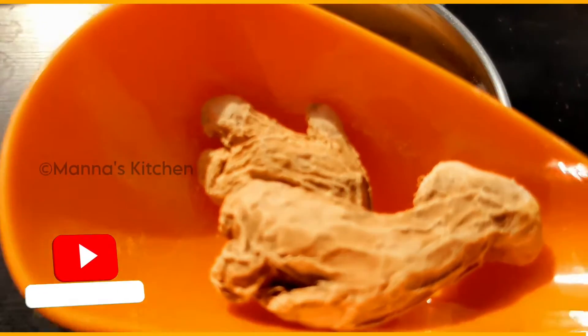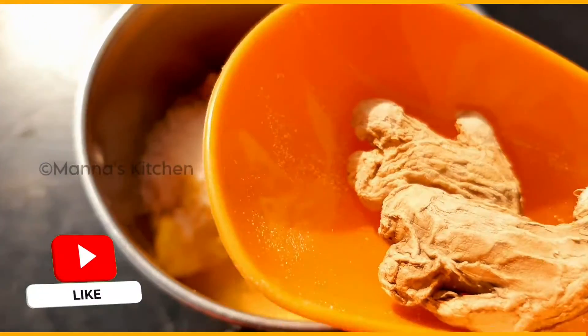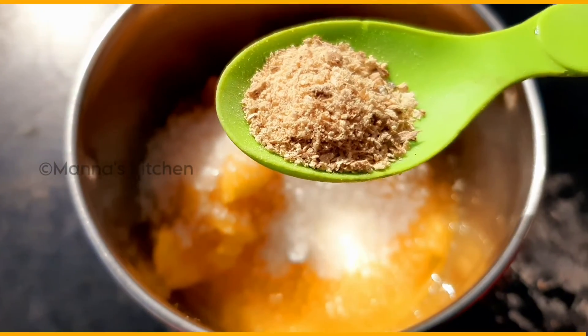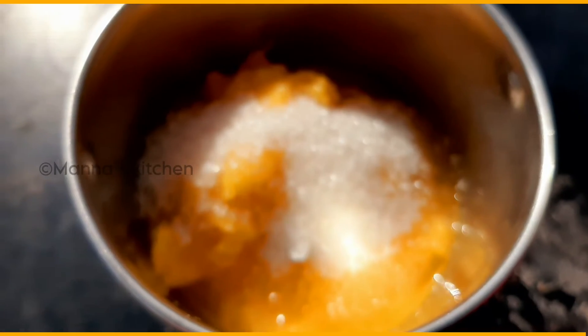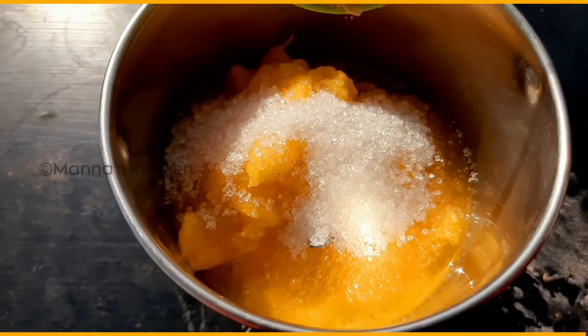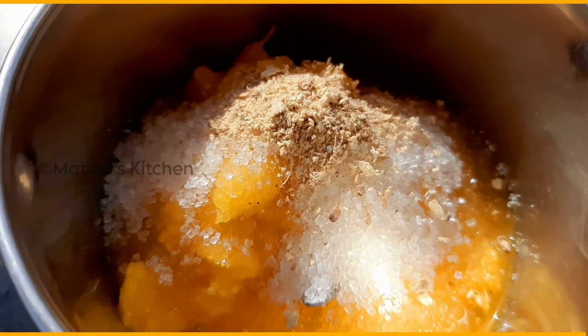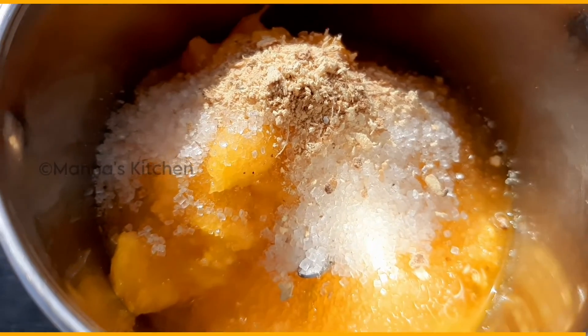Let's add the chukku. The chukku is very good. You can add the chukku — it's very good.